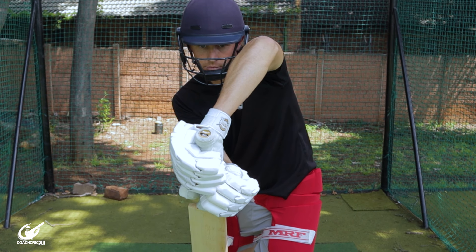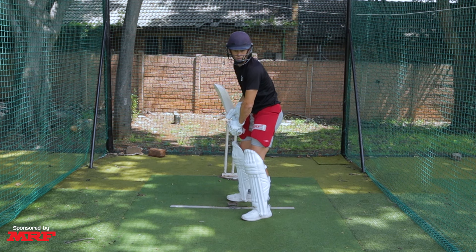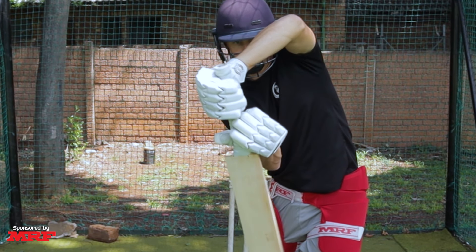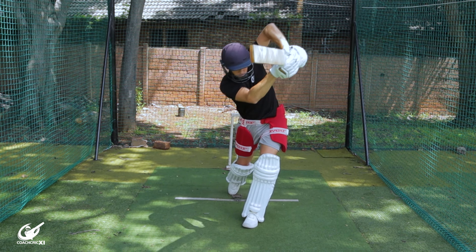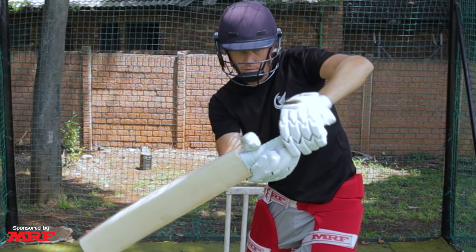Mistake number two is having your elbow drop to the side while playing shots. When we drop our elbow to the leg side, one of two things can happen. We can either slice the ball when the bottom hand pushes across the line, forcing the bat face to open up, or we can almost rotate the blade on contact, causing us to play around our body and pull the ball to the leg side. Ultimately this causes a massive loss of control through the entirety of our front foot shots.